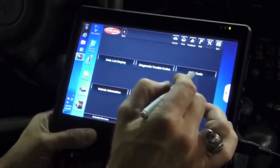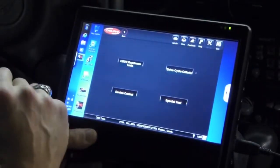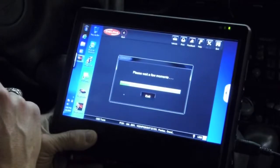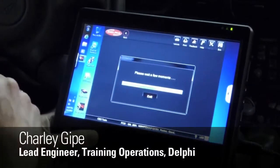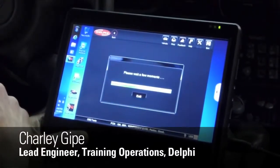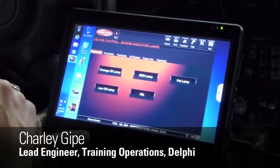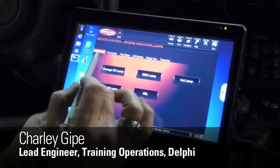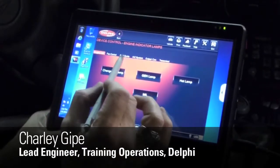I'm going to go into the OBD2 tests and then click on device control. The information for what this vehicle allows me to control with the scan tool loads here, which is going to take a moment or two. As you can see, I've got some selections up at the top, and I'm going to take a look at fuel system.